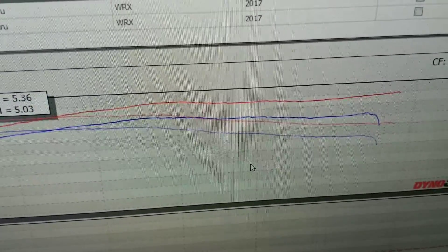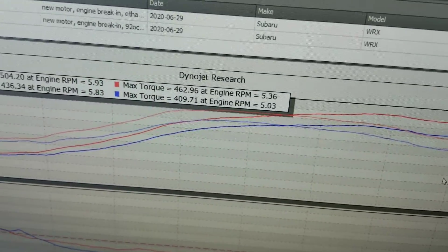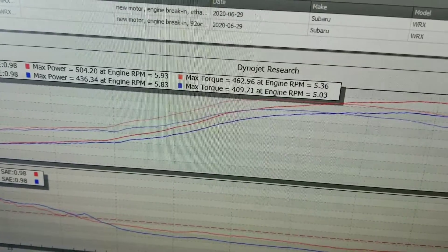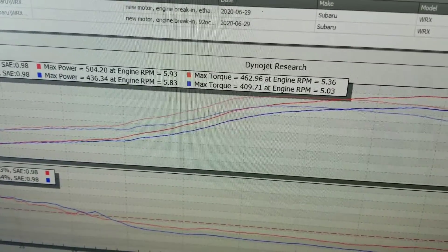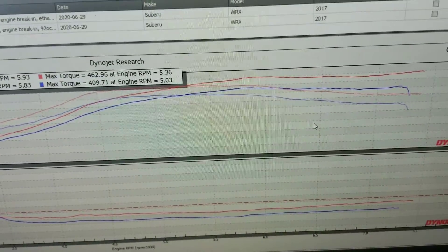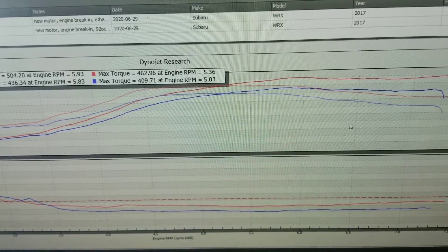The valves should stay really clean and this thing should be really reliable. It's a built motor — brand new motor in this one with the ETS turbo kit. That's stock DI, stock DI pump, just an upgraded lift pump.